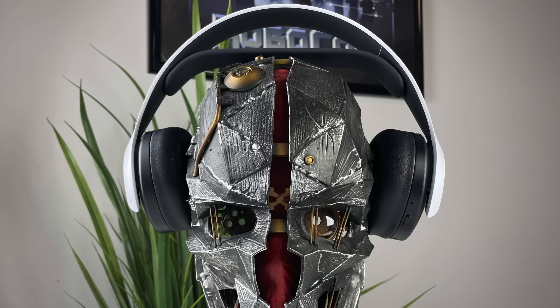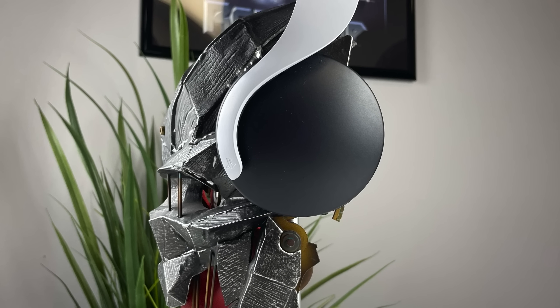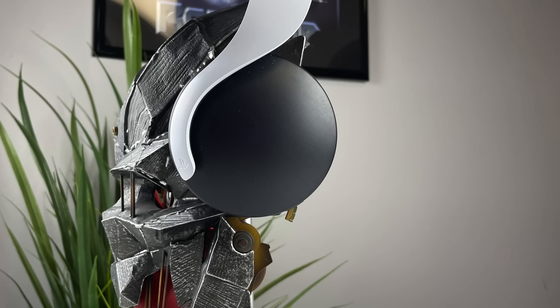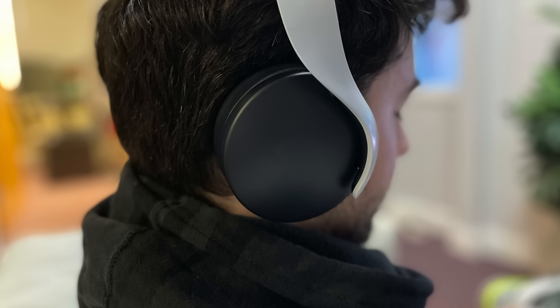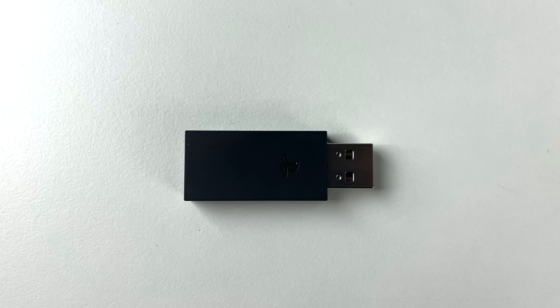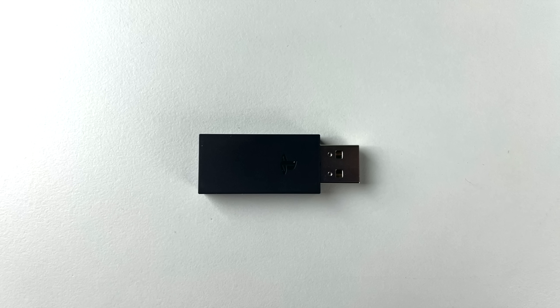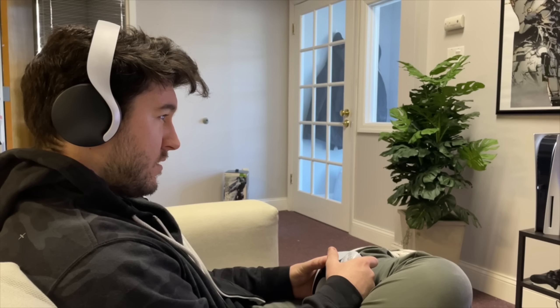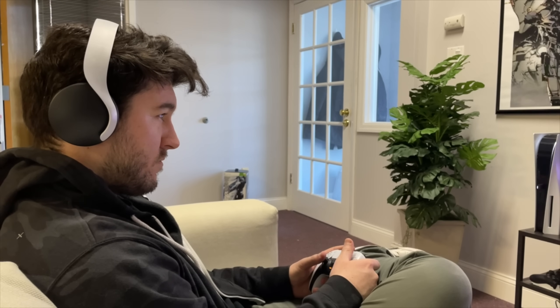First, the build quality: it may scare you at first as it looks and feels like cheap plastic — because it is. But when you put them on, you get a fairly light fit with large leatherette cans that fully hug your ears, and it ended up being way more comfortable than many others out there. It's a no-BS plug and play with no setup required. The dongle range is pretty decent, or you can plug the included cable into your controller. The built-in mic is okay — passable.